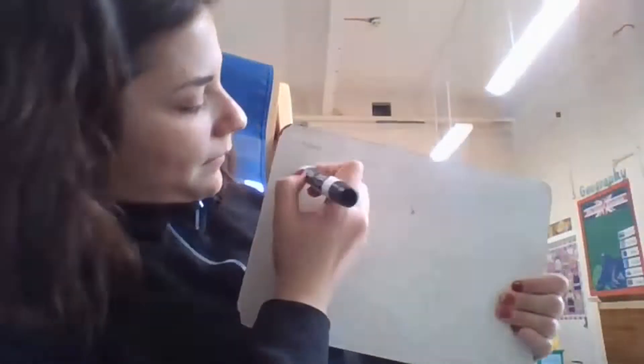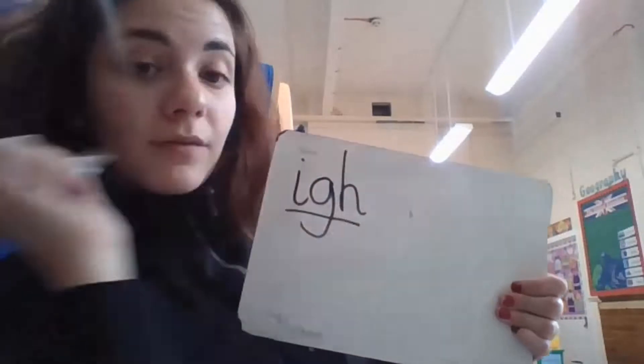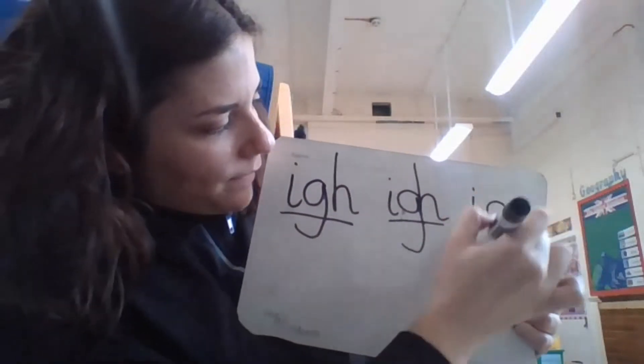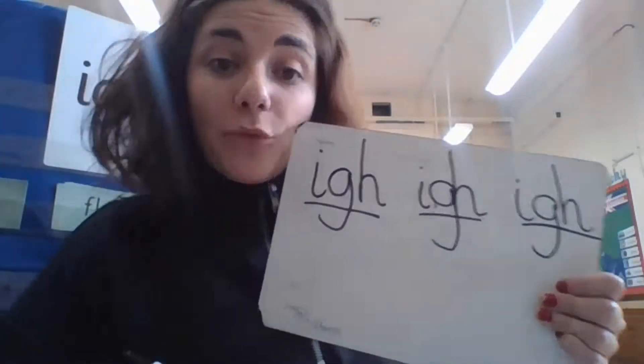'I', 'i', 'i'. Your turn — 'i', 'i', 'i', off you go. Great, are you ready? Let's move on.